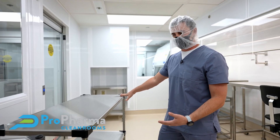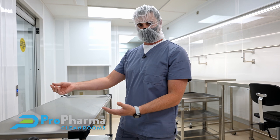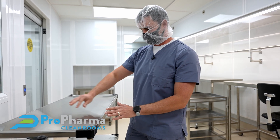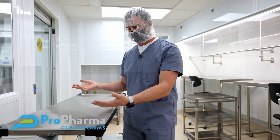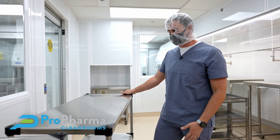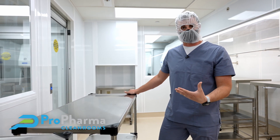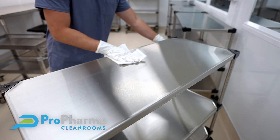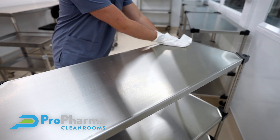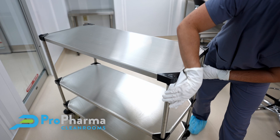You see, a lot of times pharmacies buy the stainless steel wire shelving with individual wires running through multiple shelves where they place their bins and products — and they are a nightmare to clean. They're so hard to clean. Having a solid surface stainless steel unit, it's easily a couple wipes and your surface is clean, and you can repeat the process throughout.